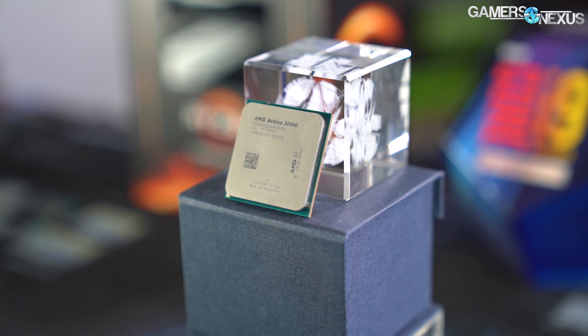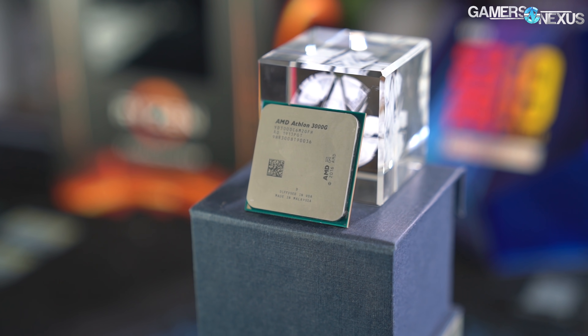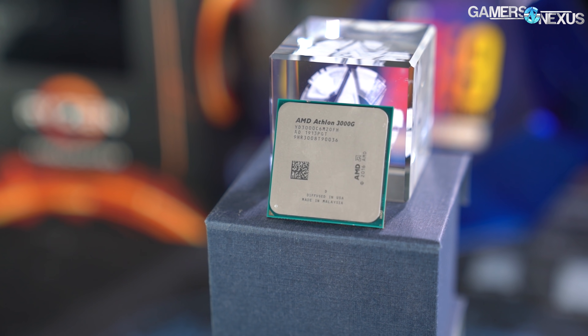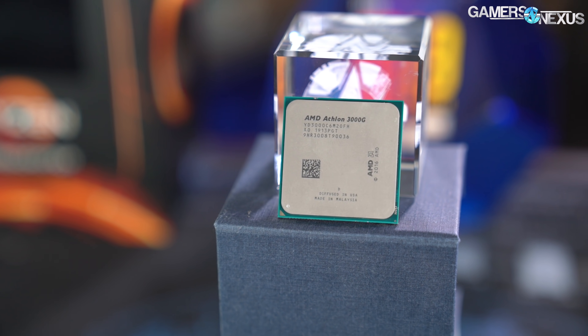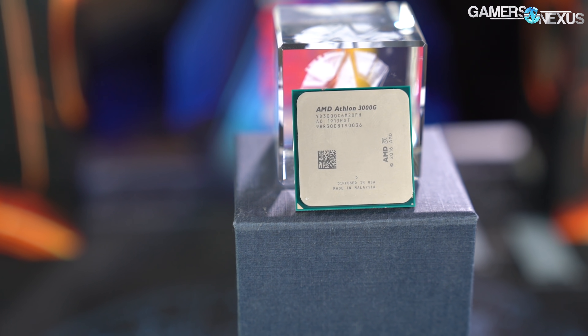AMD's Athlon 3000G CPU targets the ultra-budget market, which is one of our favorites to work with for the creativity required to get a good build together. The Athlon 3000G is a two-core, four-thread CPU with a base clock of 3.5GHz, no boost clock offered.